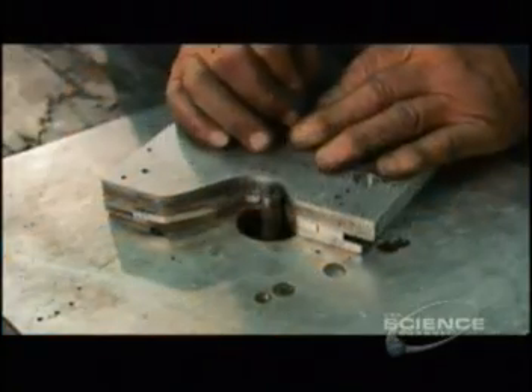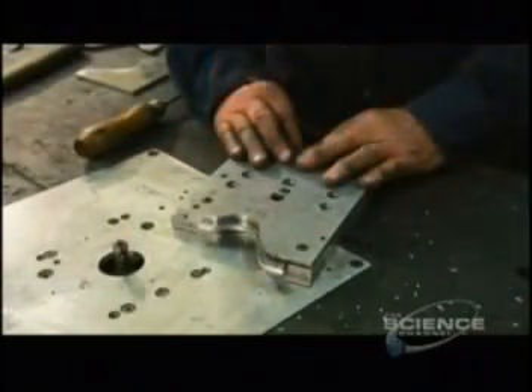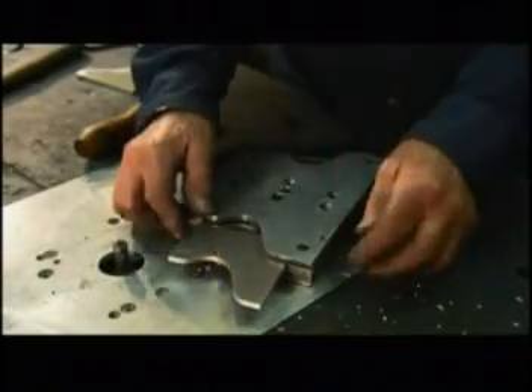The guitar maker then outlines a design onto aircraft-grade aluminum and cuts it out to make an end plate for the guitar frame. He pops the end plate out of the holding device, then welds it to the rest of the framework and polishes everything to a mirror finish.